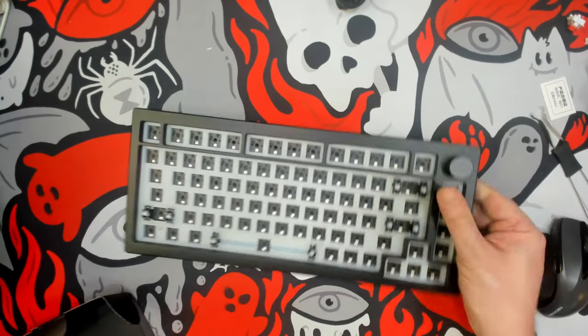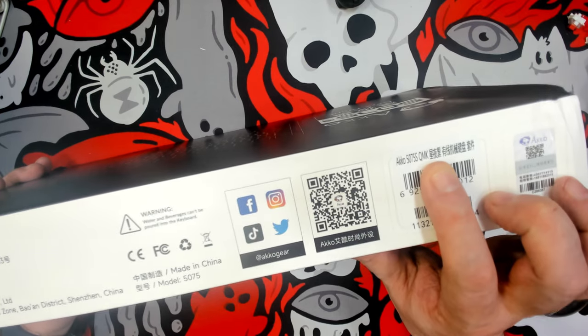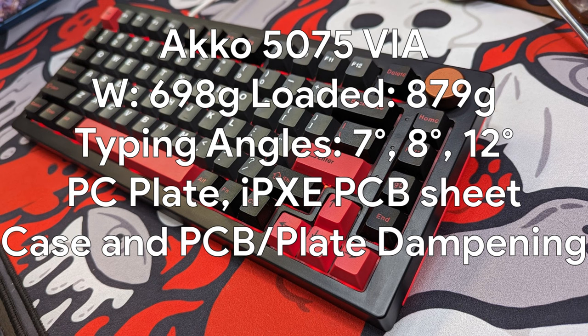I took this out of the box — and it does say QMK on it — and found it to be a very nice keyboard. Out of the box, stock, we're looking at a weight of 698 grams, a front height of 20 millimeters, a rear height of 30 millimeters, with a default typing angle of seven degrees. Using the first set of included flip-out feet brings it up to eight degrees, and the last set of feet gives a typing angle of 12 degrees. This is a south-facing 3-pin and 5-pin hot-swap compatible PCB.